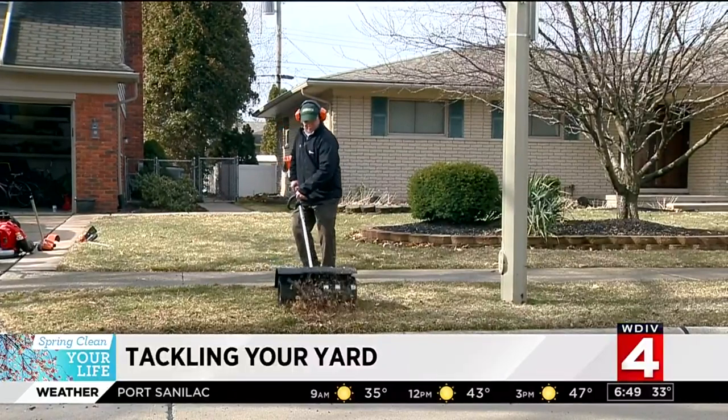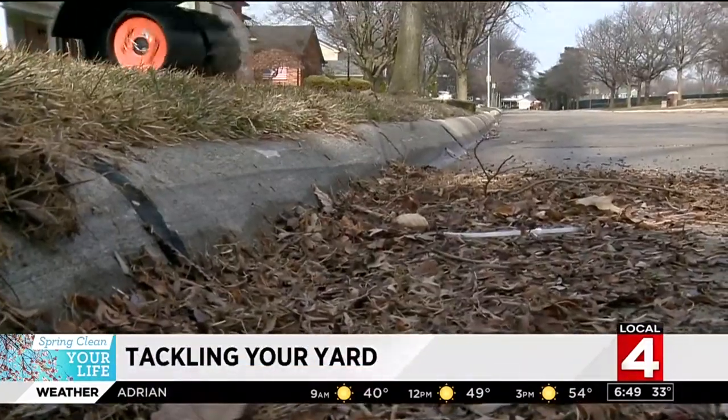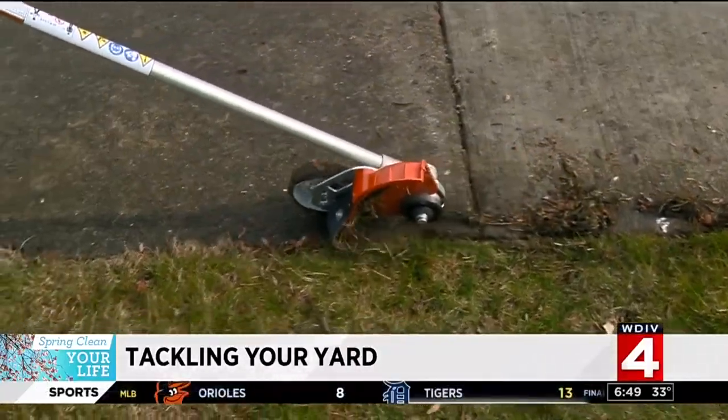The power broom removes layers of debris trapped in the grass and sweeps things back into place — push the gravel back onto the driveway, wood chips from your beds back in, or clean up the yard from all that winter debris that settles in. Ron and James say electric tools have come a long way, but for doing the heavy work, there's still nothing like a gas engine.